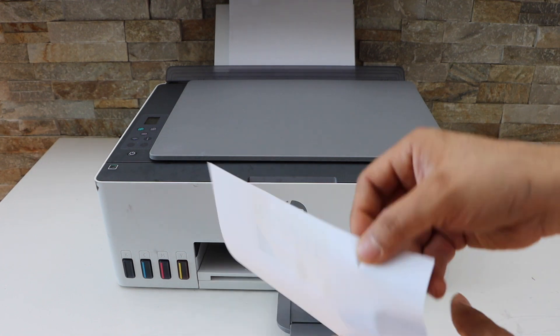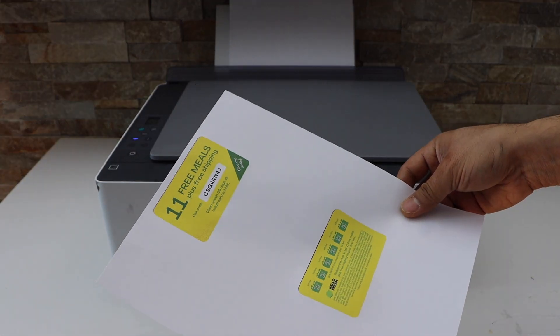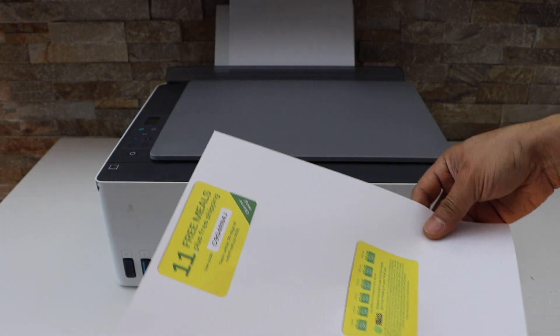Let's see the result — you can see we have perfectly copied the ID from both sides on the same side of the page.